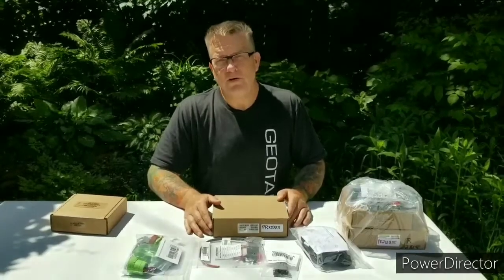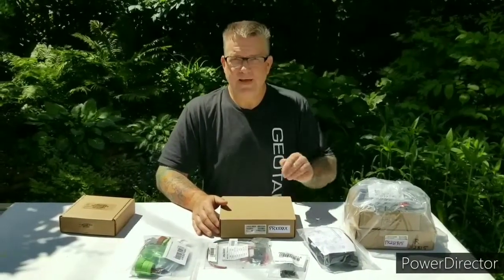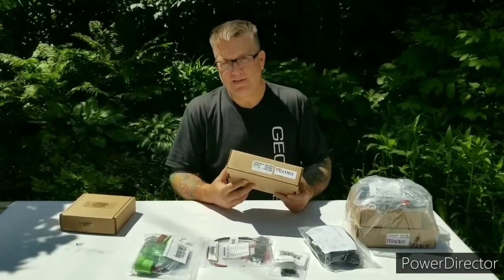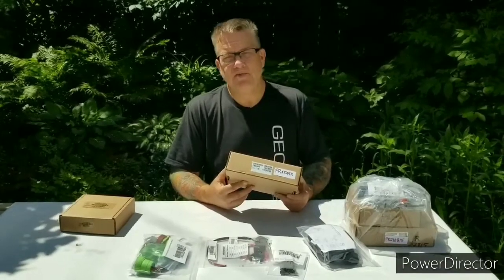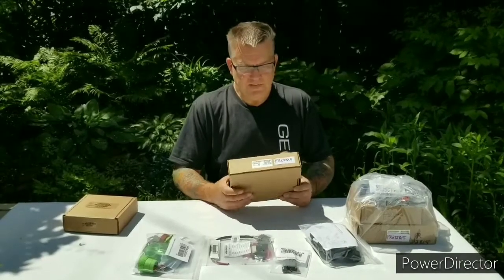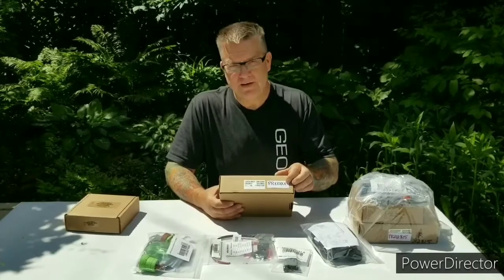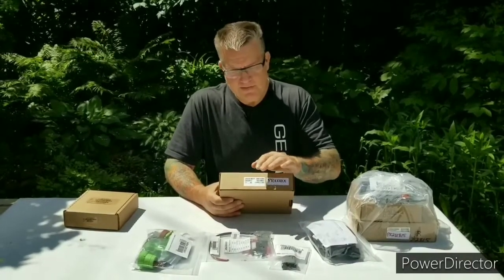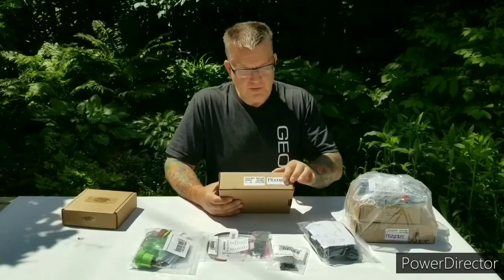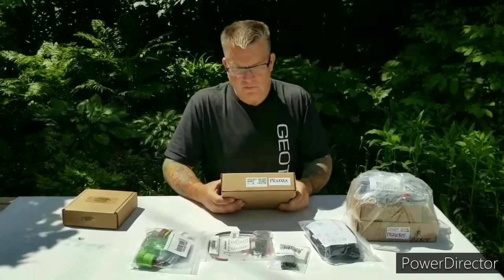When you receive your equipment, districts 1 through 10 will receive the GoRugged device only, meaning you're only getting the cellular device and not the Iridium satellite add-on. If you're in the first 10 districts, when you receive this you'll have your box and your groomer code placed on the outside of it. Please put the GPS device in the appropriate vehicle so the groomer code will match up with the serial number on the box and also with the equipment.